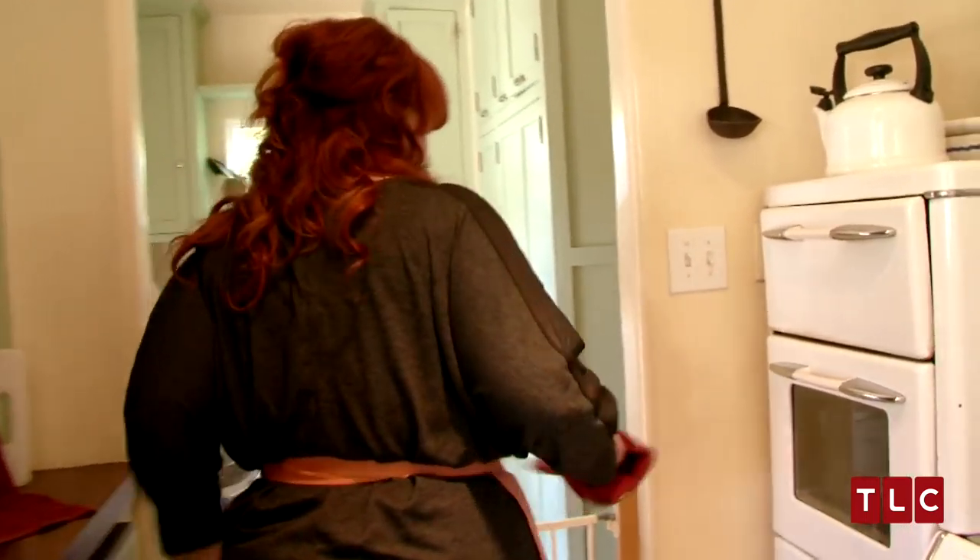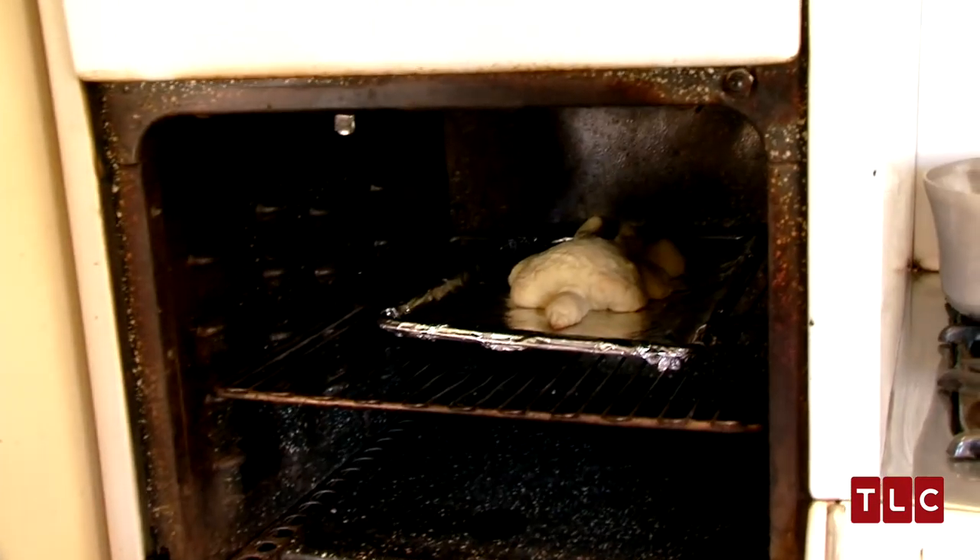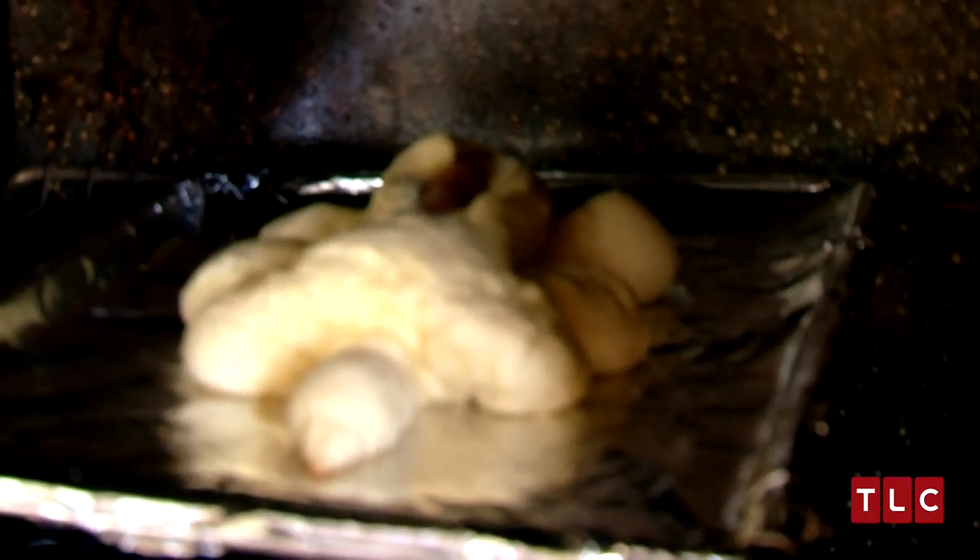Let's see how it's looking. Oh, my God. It doesn't even look like an elephant anymore. It looks like the Elephant Man.